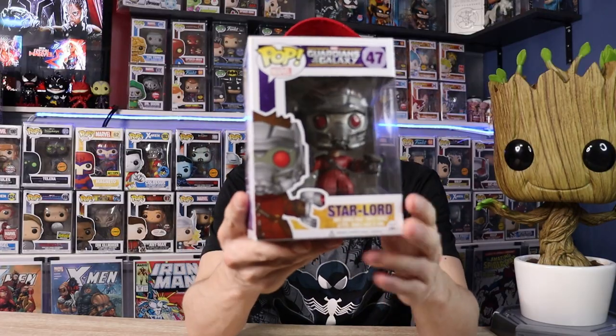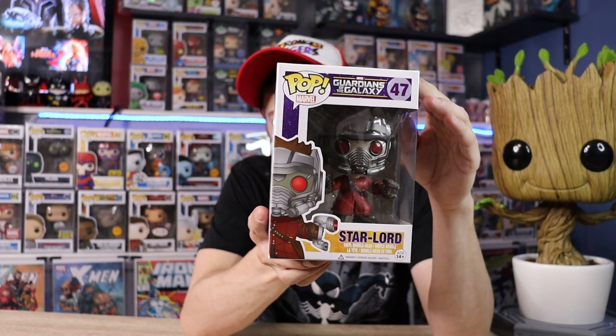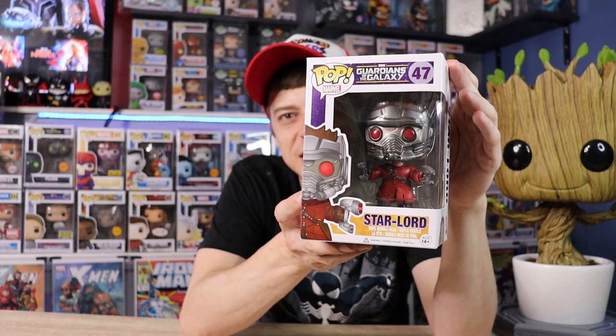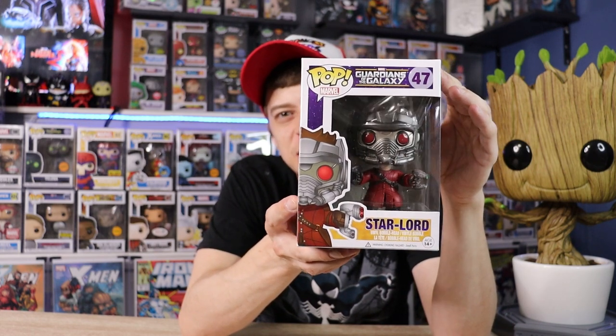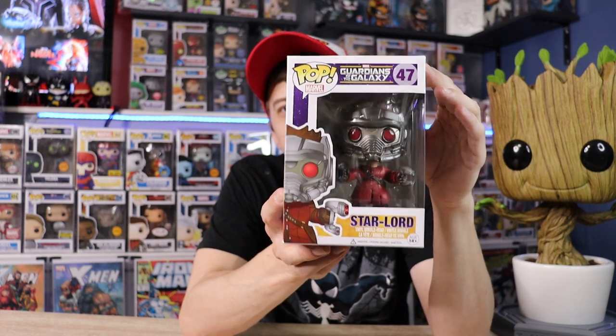Next up we have the OG Star-Lord. This is number 47 in the lineup, which tells you how early on this one is. I really love these old style Pops — there's definitely a lot of detail in his mask, not as much in the body, but those are just old school Pops and I love the nostalgia of this guy.